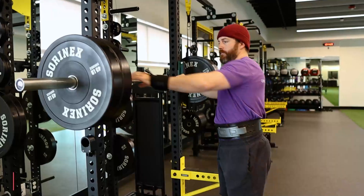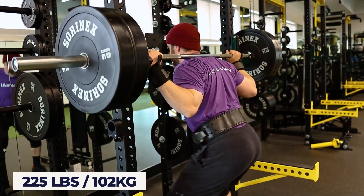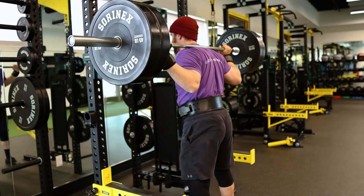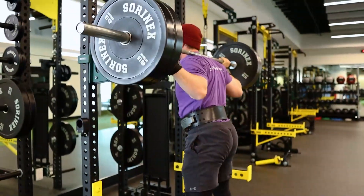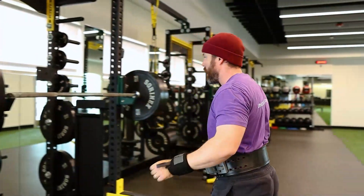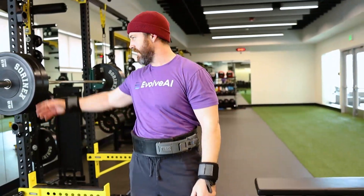Hopefully at least get over 500 for the triple, but we'll see. Hamstring feels good right now, no pain. A little funky doing heeled shoes — that first set just with warm-ups I got forward, so I'm definitely going to have to watch that.